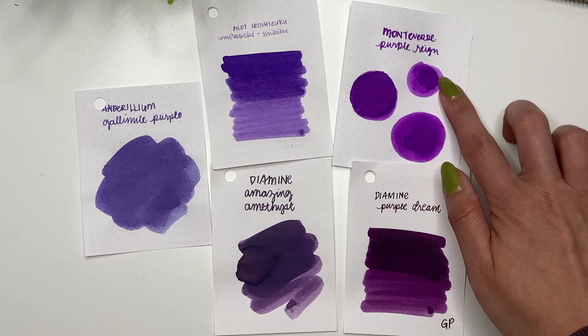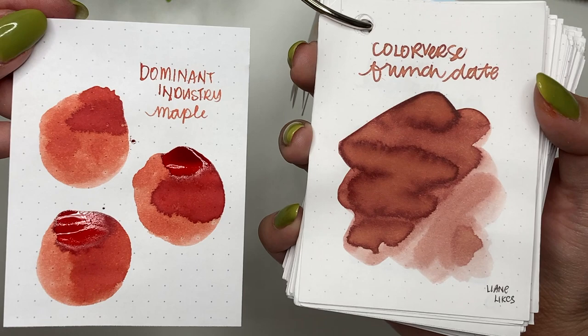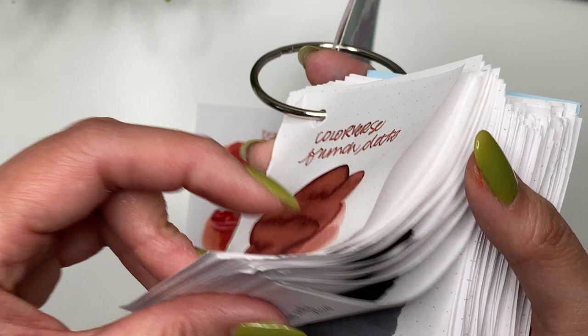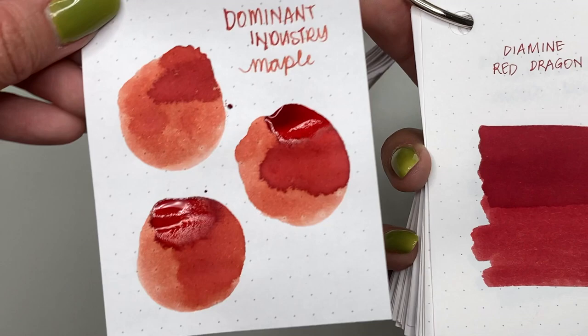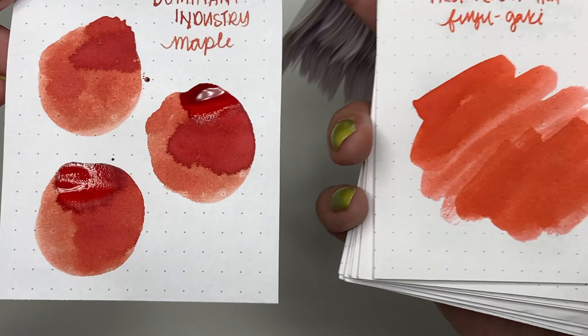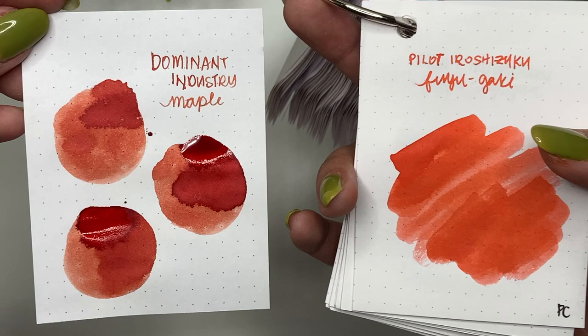I don't have a lot to compare Dominant Industry Maple to, but Colorverse Brunch Date leans more towards pink whereas Maple leans more towards red. Diamine Red Dragon is definitely red, and Maple is almost like a lighter, more orangey version of that. I thought about pulling up an orange with Fuyugaki, but Fuyugaki looks more coral. It's really hard to compare Dominant Industry Maple to anything, and it looks a little different on Rhodia than on Tomoe River paper.